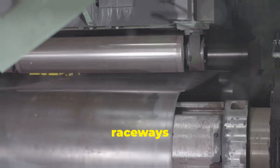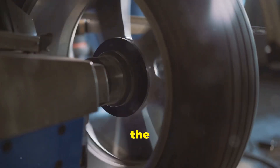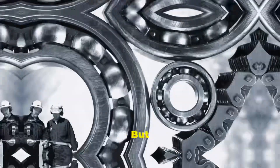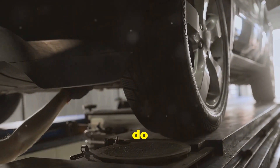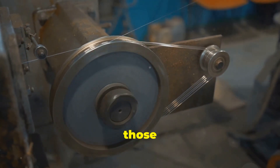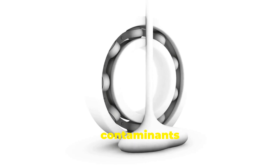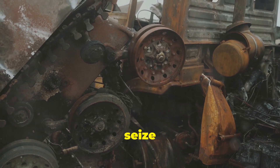We've covered the rolling elements, the raceways, and the cage, but our bearing story isn't over yet. Now let's talk about the bodyguards of the bearing world: seals and shields. These unsung heroes protect the delicate inner workings of the bearing from contaminants like dirt, dust, and moisture. But even the toughest bouncers can't do their job if the door's been kicked in — and that's exactly what misalignment can do. When a bearing is misaligned, it creates unwanted movement and vibration, putting extra stress on those seals and shields. Over time, this can cause them to wear out prematurely, crack, or even become dislodged entirely, leaving your bearing vulnerable. Once those contaminants get in, it's game over — they increase friction, accelerate wear, and can even cause the bearing to seize up entirely.